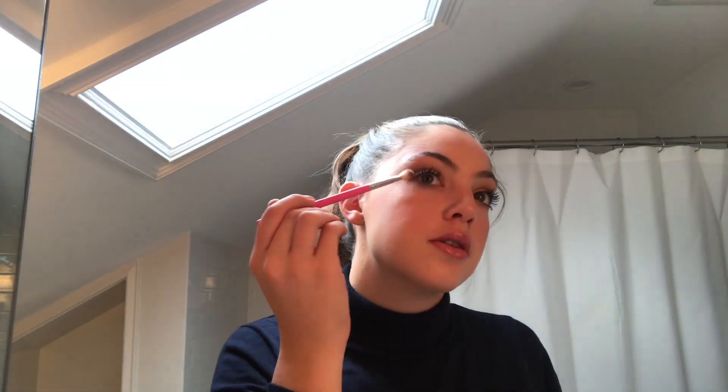If you're really daring you're just going to drag or flick it up to the corner of your brow and blend it out. I'm dragging it up to my eyebrow to create that snatched kind of lifted shape.